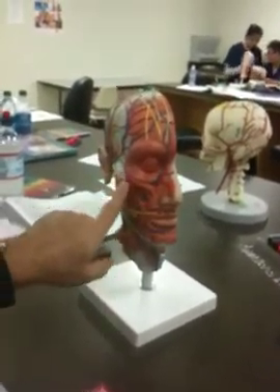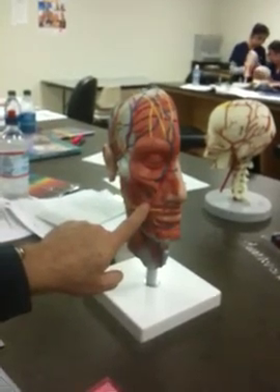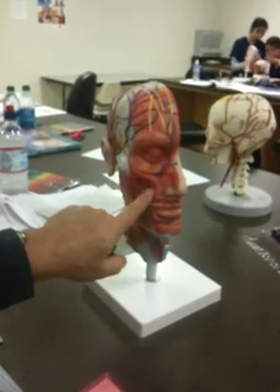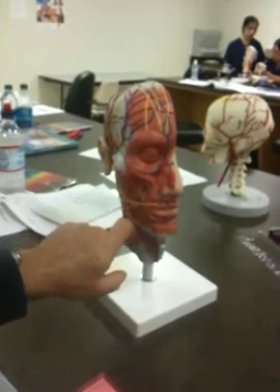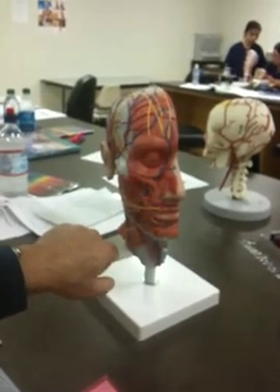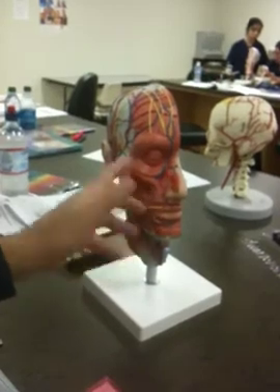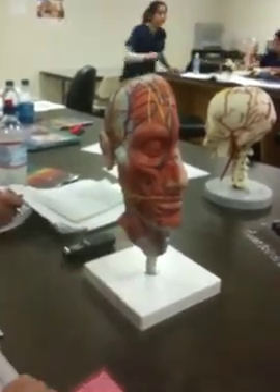Zygomaticus would be here because it goes to the zygomatic arch, so that's Zygomaticus Major. Can't really see the Minor. I don't know for sure — it's either the Levator or this could be Minor. I couldn't ask you that because I don't know if that's Minor or the Levator Labii.